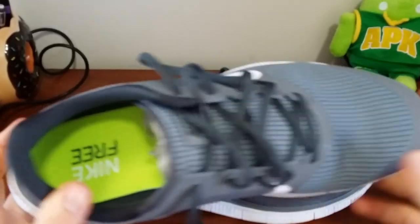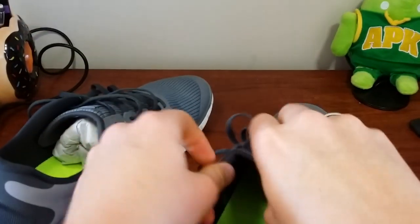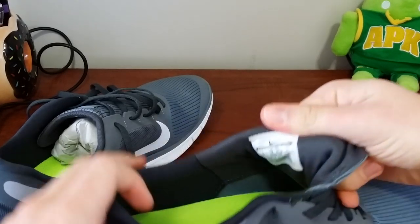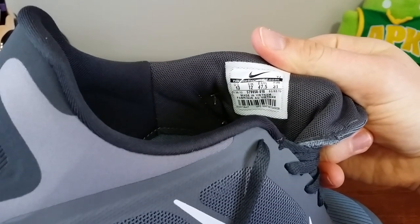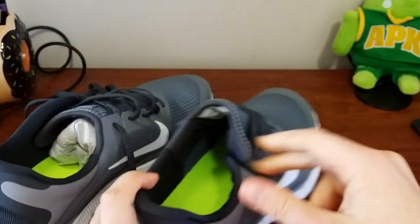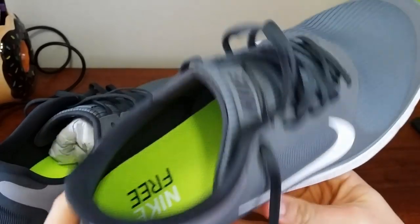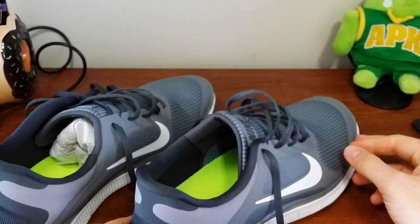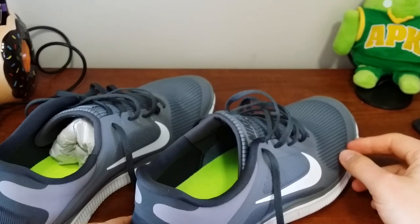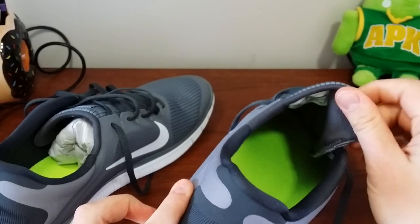I really like these. For one, I have big feet — size 13 — and I had to order these unfortunately. I don't like ordering shoes, but I felt comfortable going ahead and ordering because I had a size 13 of the Free before. They should be good to go and they're actually really comfortable. The tongue is a little bit different this time around — on the other pair it was all connected.